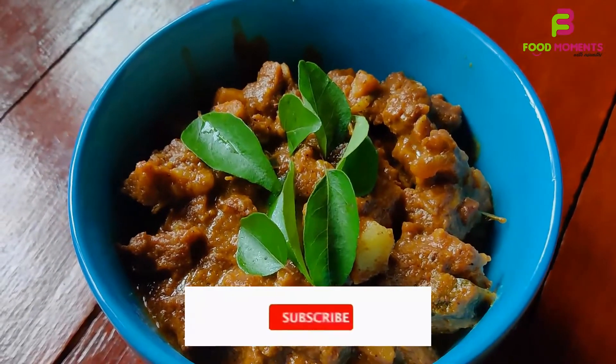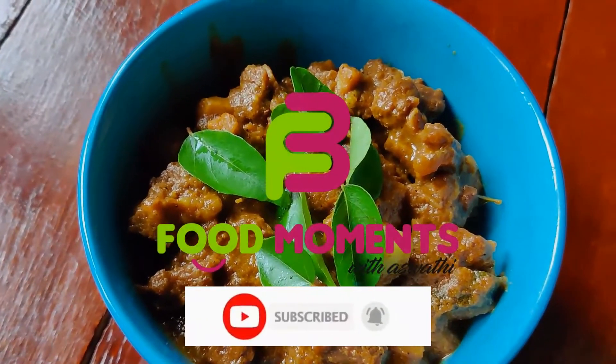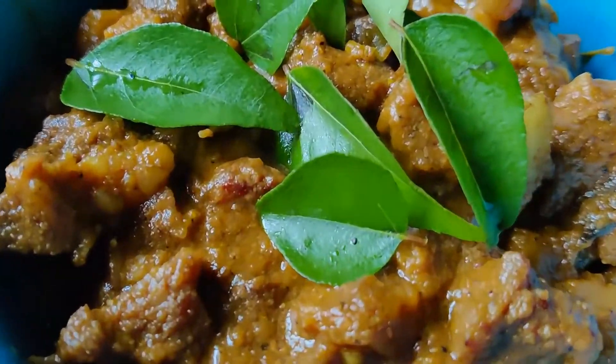If you try it, please don't forget to subscribe to our channel. If you like this video, please don't forget to subscribe.